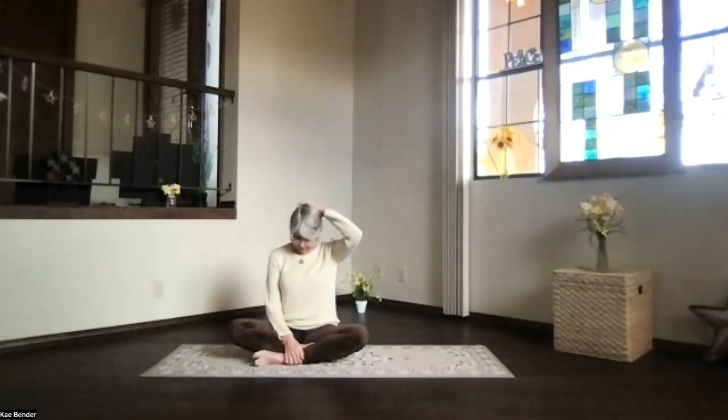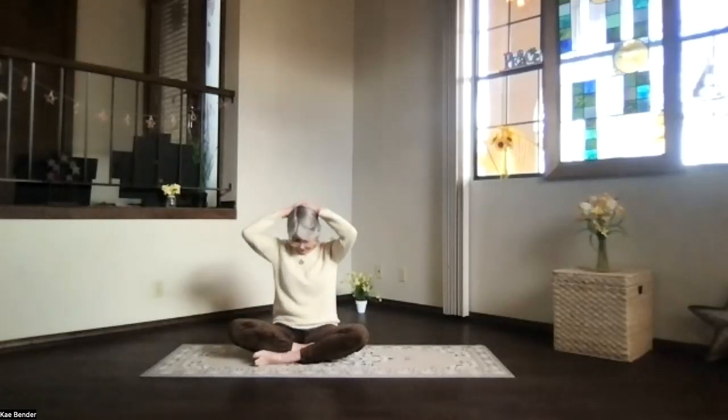Sitting bones behind you, crown toward the ceiling. Let's work the neck a little bit first. Bring your chin into your throat center, right at that indentation. Let the back of your neck stretch. Take a moment, just breathing, relaxing, shoulders down. Bring one hand at a time to the back of your head — no pressure, just a little extra weight giving that stretch a little more emphasis. Take a breath. As you exhale, feel that stretch deepen a little more. Just let it relax, no forcing anything.